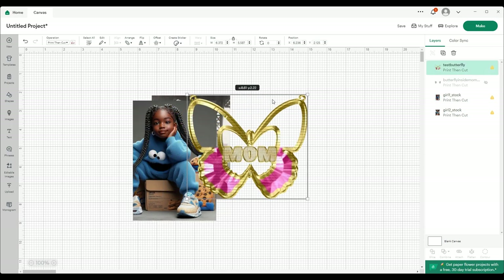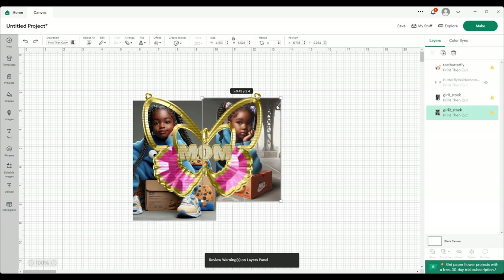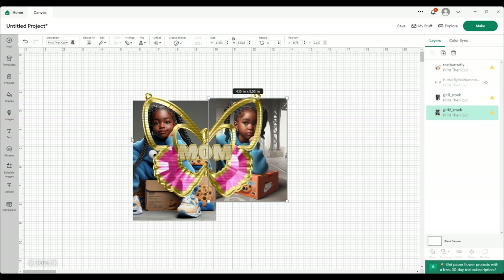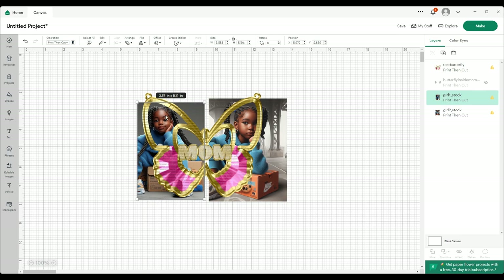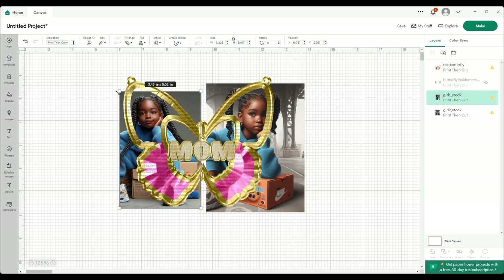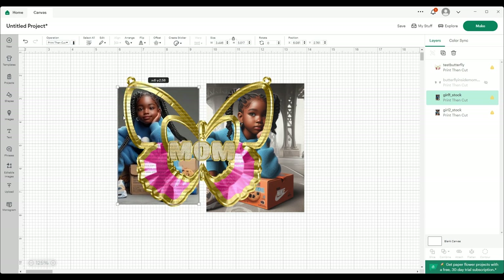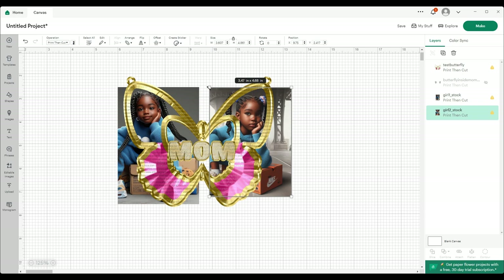I'm going to put this where I want it over here, and this one I'm going to slide over here. I'm going to resize it to fit into that opening however I like. Same thing with this one — resize it to fit the opening.